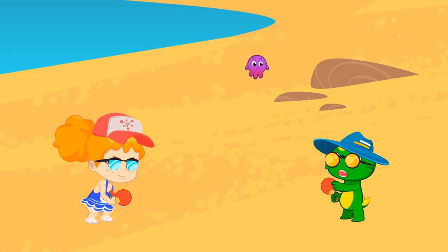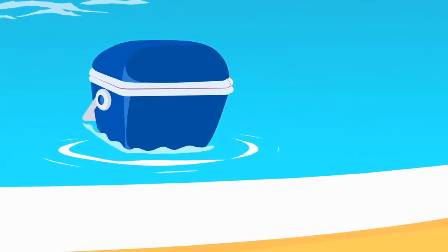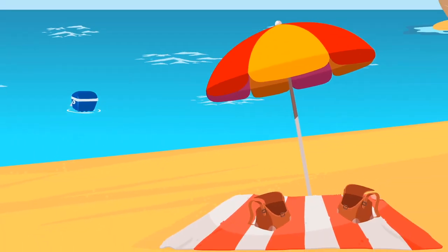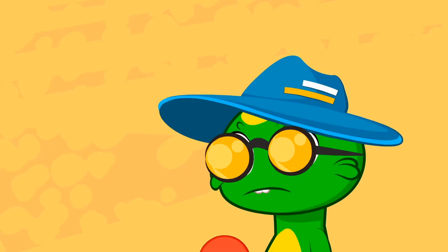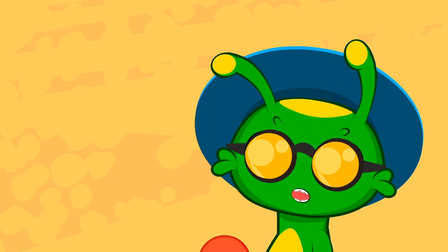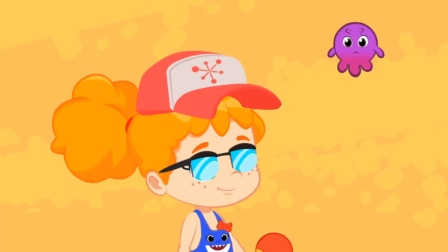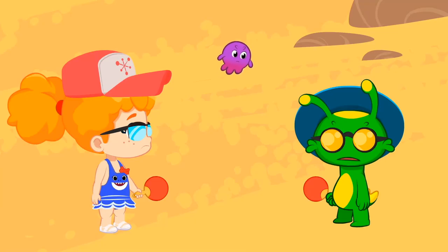Groovy, what's wrong? Oh, no. The wave stole the cooler with our snacks inside. The sea is dragging it further and further away. Our fridge has our favorite snack - fresh summer fruit: watermelon, nectarine, melon. We have to get it back.